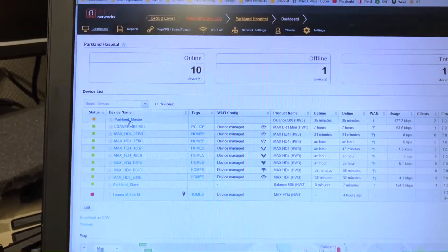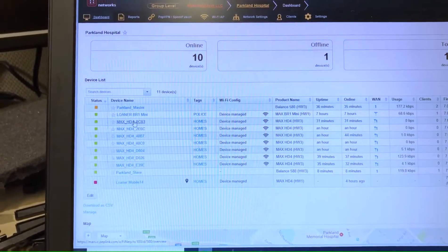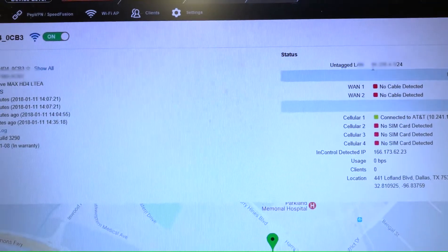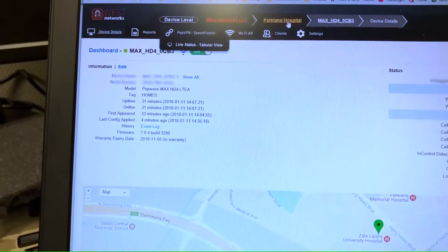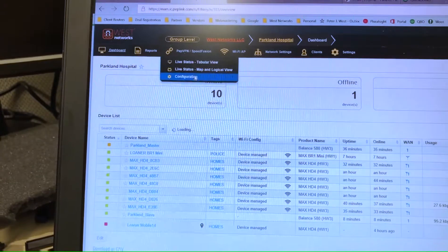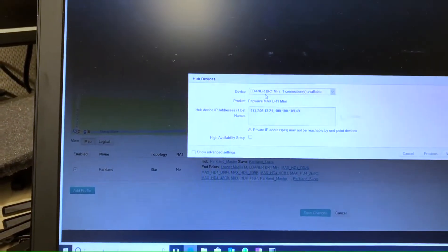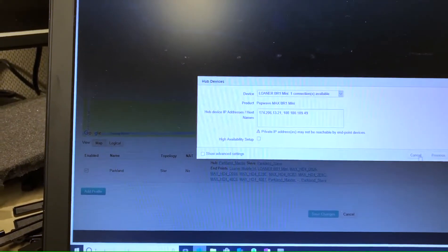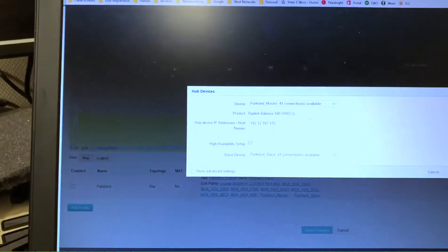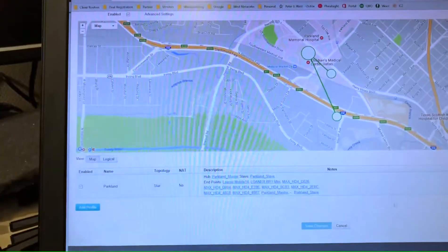They're testing high availability right now and all IPs automatically updated. If you click on one of the devices you'll see it has the subnet I programmed. Then I went to Configuration for SpeedFusion, created a profile — clicked Add Profile, clicked Star, selected the router that was the primary, clicked the two devices, clicked Next, Next, Finished, and it was done.